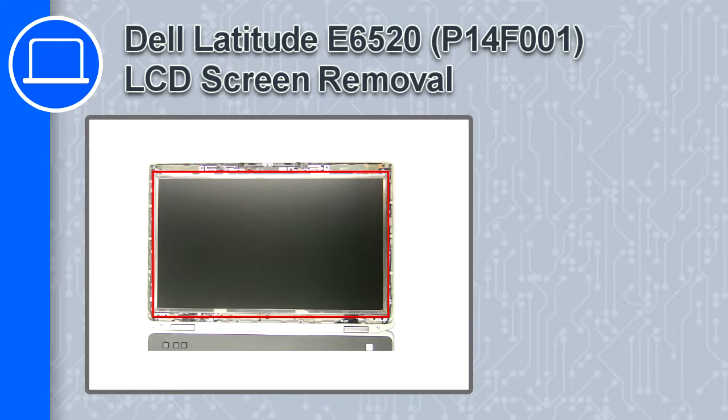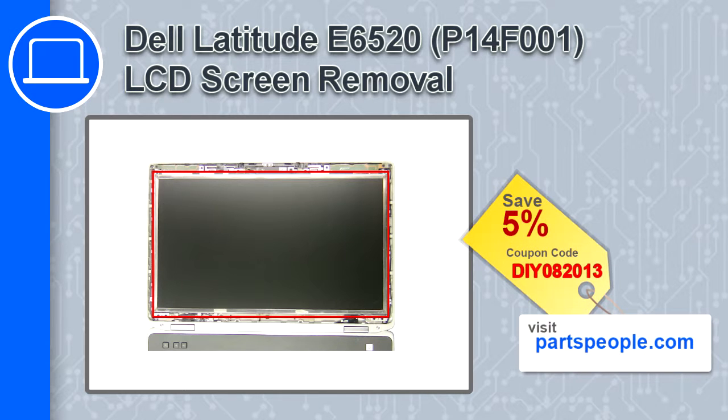What's up, this is Ricardo, and in this video I'll show you how to remove the palm rest touchpad from a Dell Latitude E6520. If you're looking for parts for this laptop, go to our website and use this coupon for a 5% off discount.